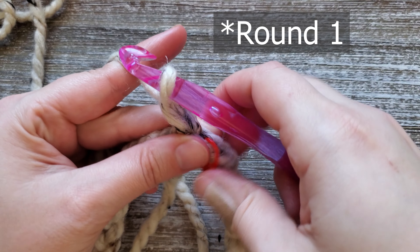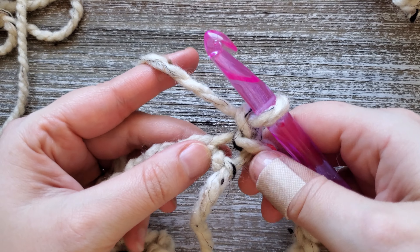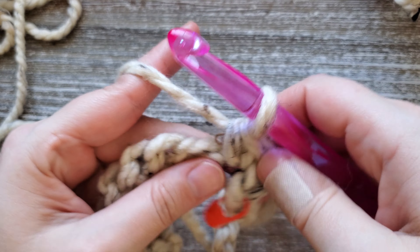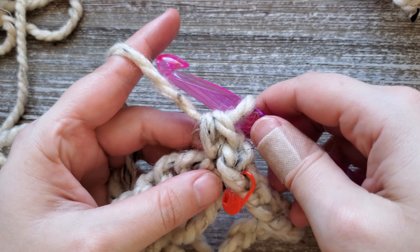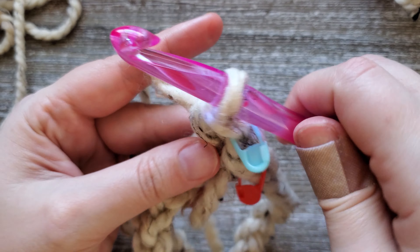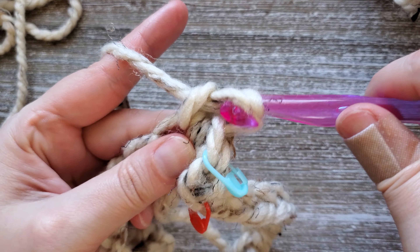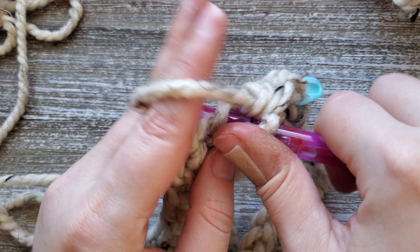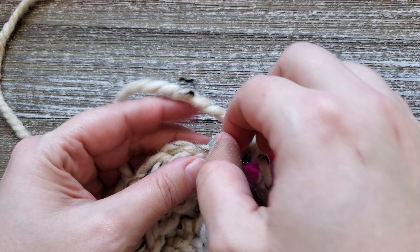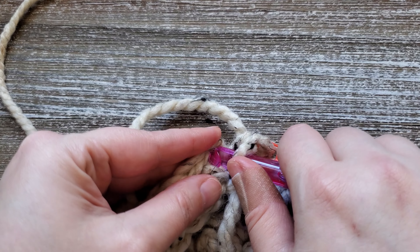For round one you're going to want to chain one. Initial chains at the beginning of the rows do not count as stitches, so we'll be starting in this first stitch here and we're just going to do single crochets all the way around this foundation chain. Since this is the first stitch of a new row I like to put a marker here, and for the rest of this row you're just going to go all the way around and do single crochets in each chain. Once you get the first round completed, we're going to join the last and first stitch with a slip stitch.